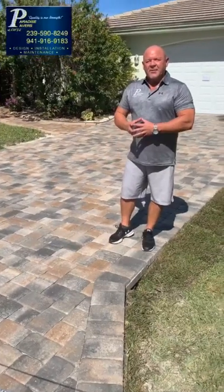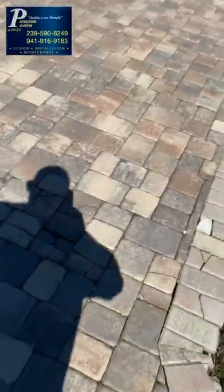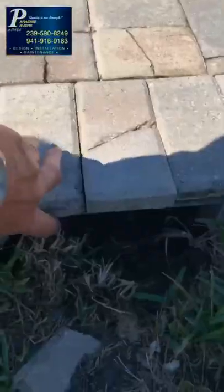Hi, this is Rob with Paradise Pavers. I'm standing on a finished driveway here that was once thin pavers, and now we've replaced it with thick 60 millimeter pavers, which is the correct application.